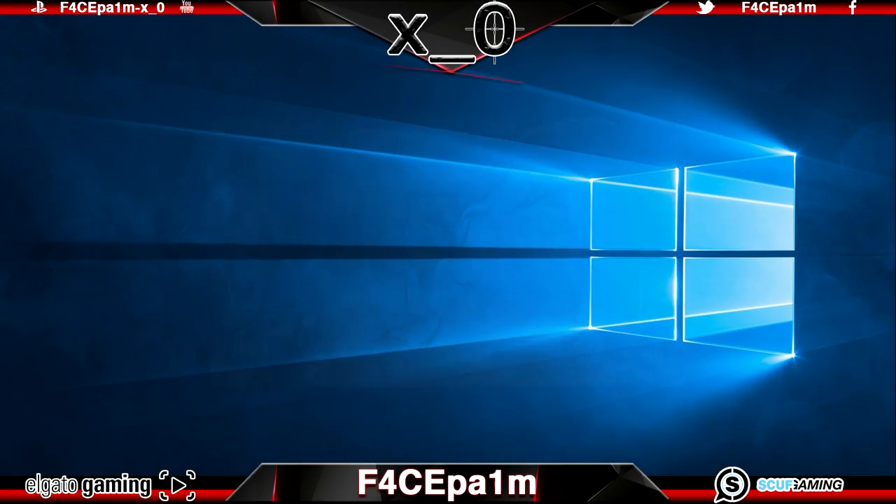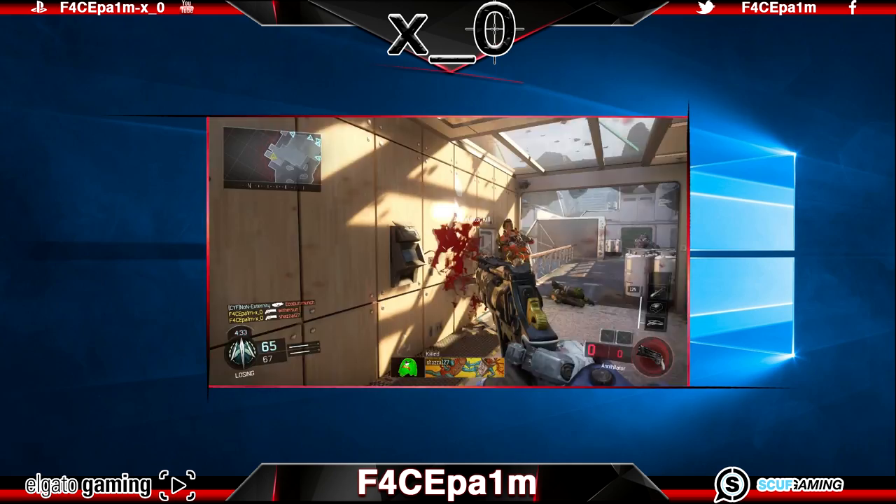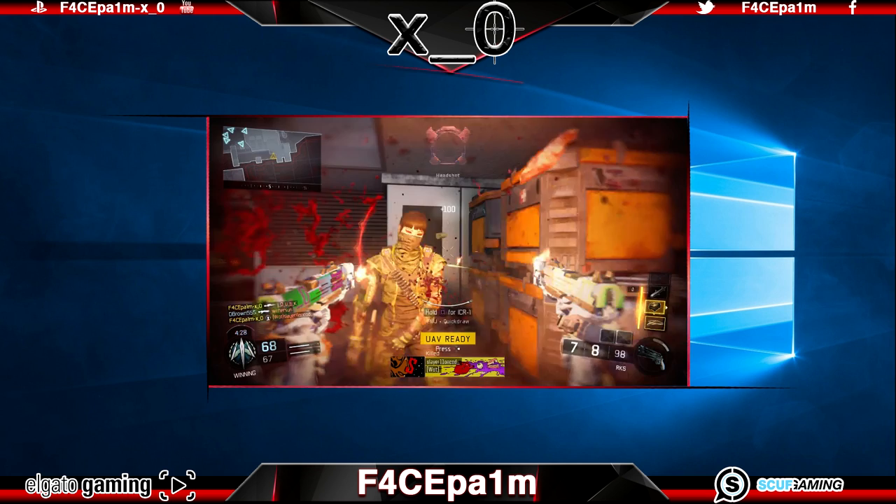Today I would like to welcome you to the first part in a six part series which will show you the absolute best way to capture, edit and then upload games to YouTube in the highest possible quality so they come out looking just like the clips from the professional YouTubers out there that we all enjoy watching so much.